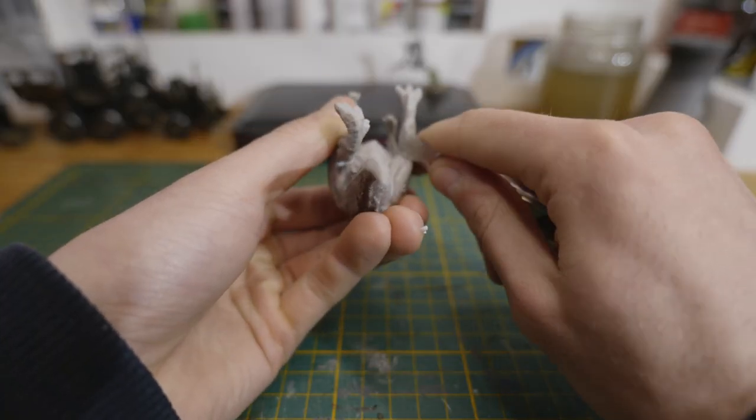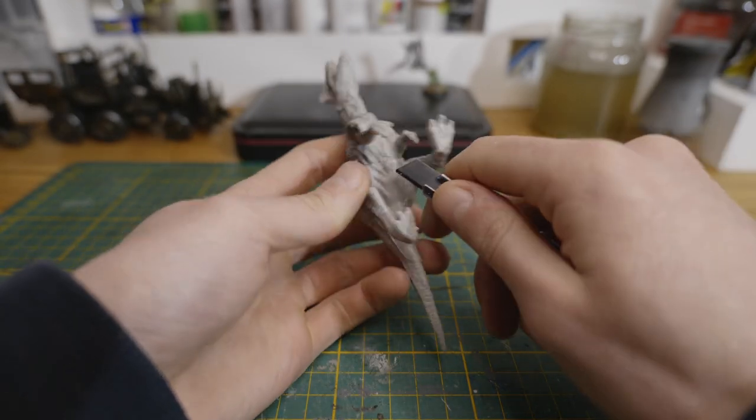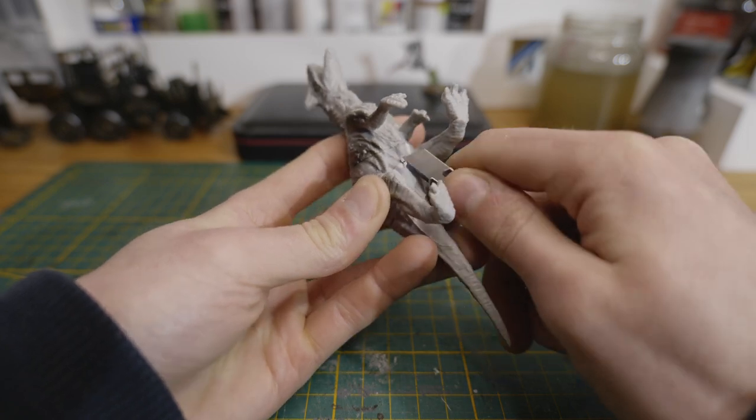The sculpts are quite nice considering the price, but there are quite a few mold lines and gaps which I'll have to remove and fill up before I can get started with the painting. Since the plastic on these toys is quite soft, it turned out to be quite hard to remove the mold lines. To fill up the gaps I used some millipod.